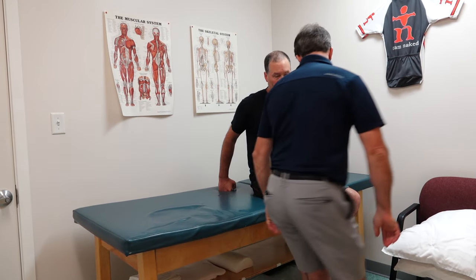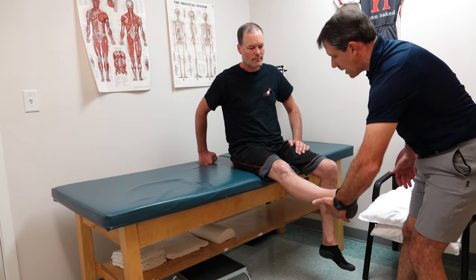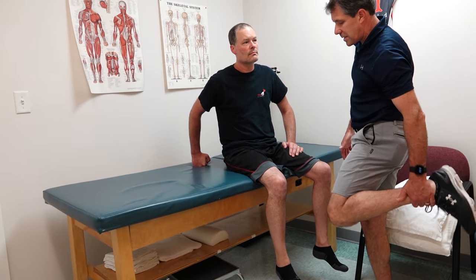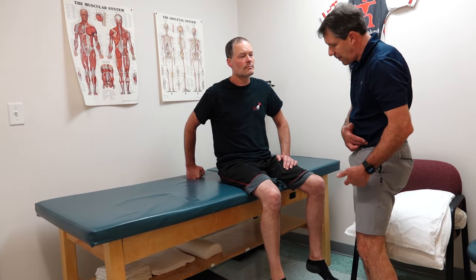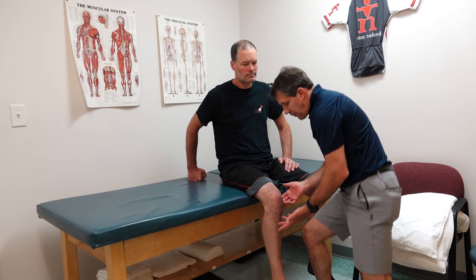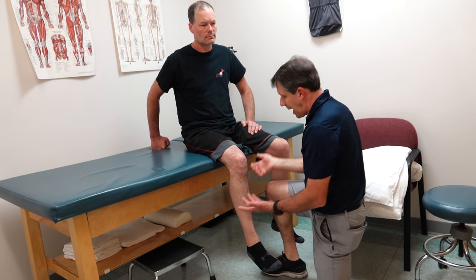When I check him, his reflexes are normal for L4 and S1. He has a negative straight leg raise test. If I put him on his stomach and flex his knee, he doesn't have a lot of neural tension, but he does have some hip flexor tightness and some quad tightness. Interestingly, if it were a nerve root compression problem he would have weakness.